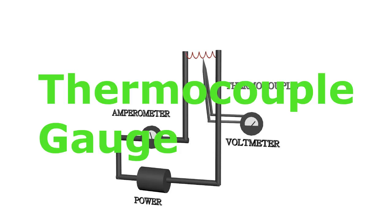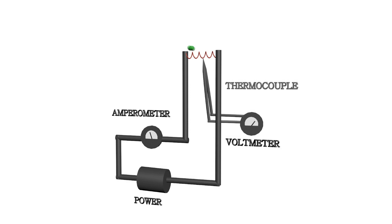Hey, what's going on? The thermocouple gauge is a simple device used for measuring low vacuum. In this device, a filament is heated up by passing constant current through it. When gas molecules interact with the filament, heat is carried away.